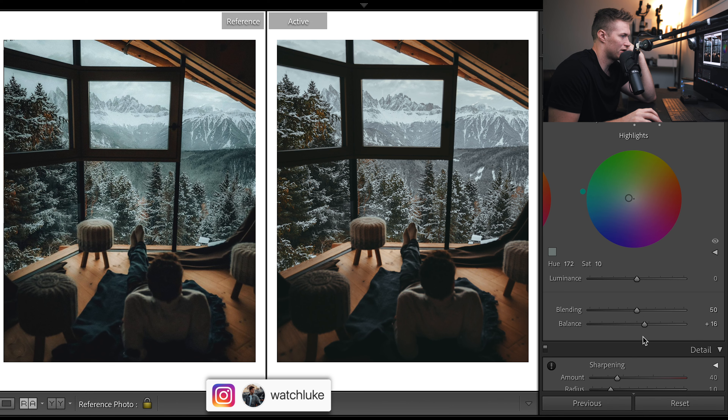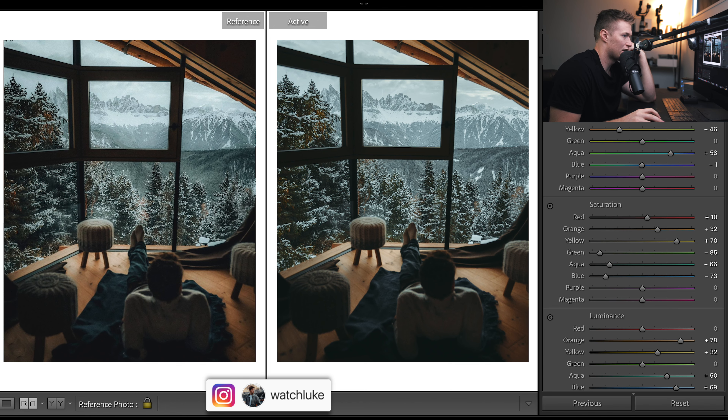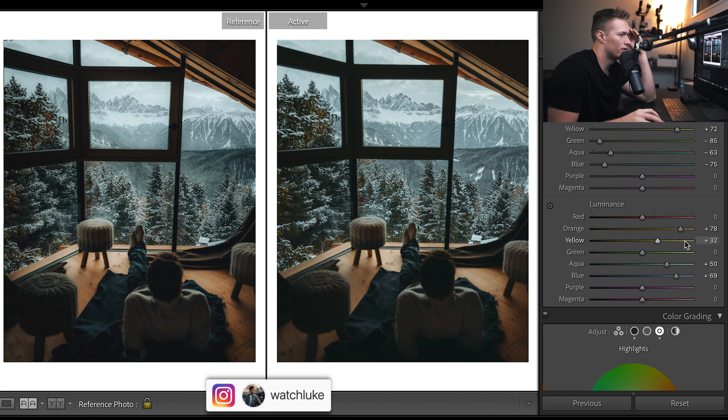I'm going to shift the blending to the right and that's going to introduce way more of the blues. Shifting that all the way, you can see that really brings them out now. All these colors are getting pretty balanced, so we can drop the blues quite a bit in HSL because we're adding so much in with the split toning. Now we're just fine-tuning. For the aquas, I maybe want to hold a little bit of a purple tone to them. Purples — not many in the image at all. A bit more saturation to the yellows.